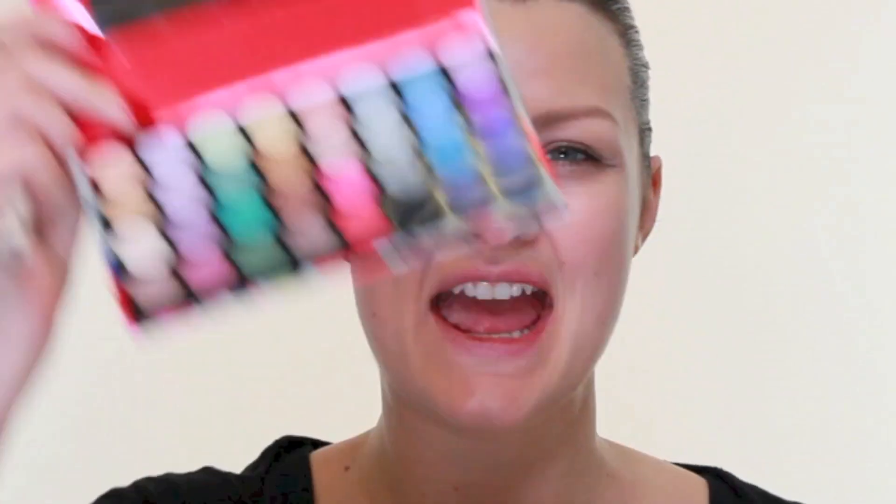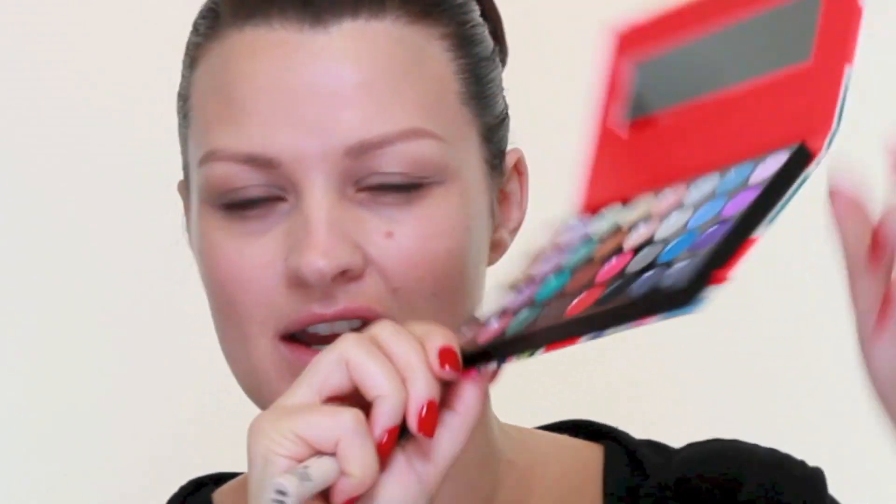Now on the eyes I found this excellent palette. This is from Accessorize — really cute little packaging. You can get these in Superdrug and it's got super loads of shimmery bright eyeshadows, so perfect for 80s looks.